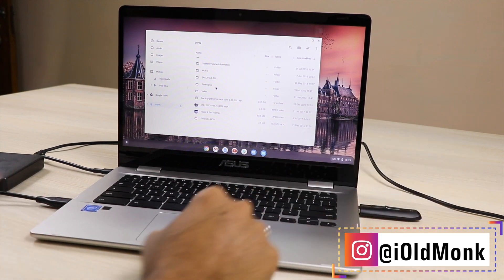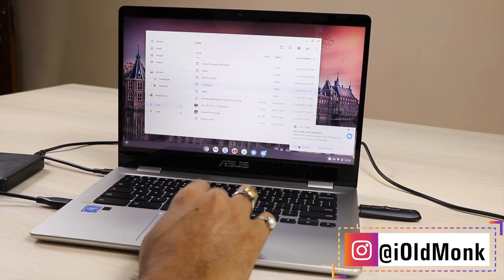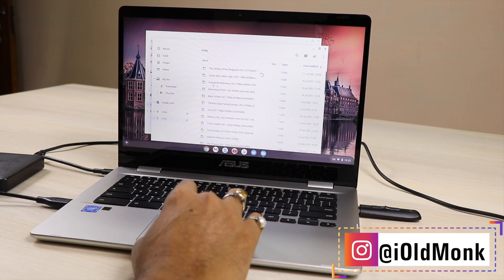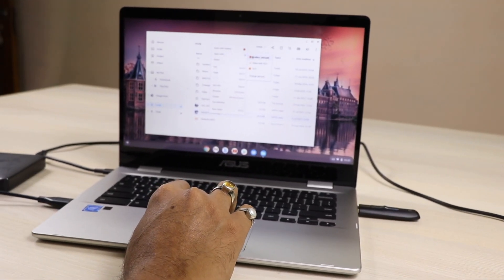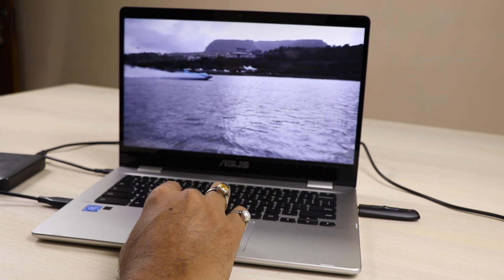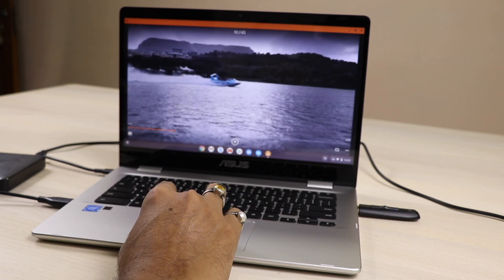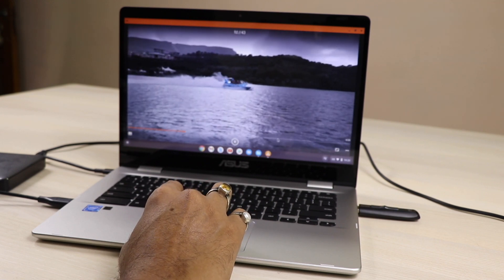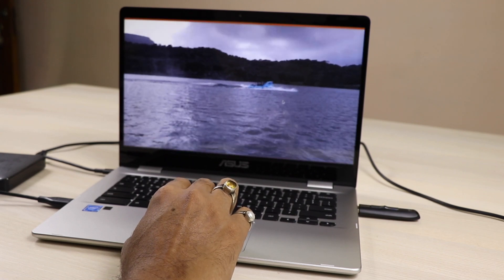I'm just putting in the pen drive — you guys also asked to try the pen drive. I will press open files, go inside, and I have a few files. I'll play them in VLC player — just right-click and open with VLC player, and it works very smoothly. There is no issue playing it.